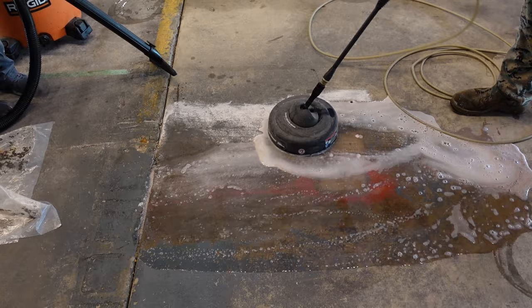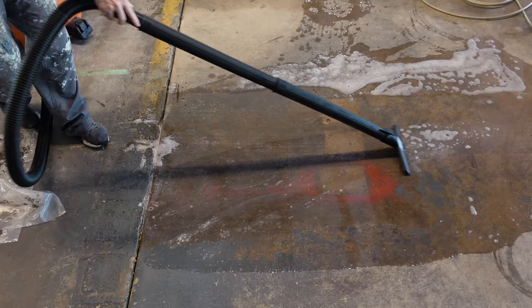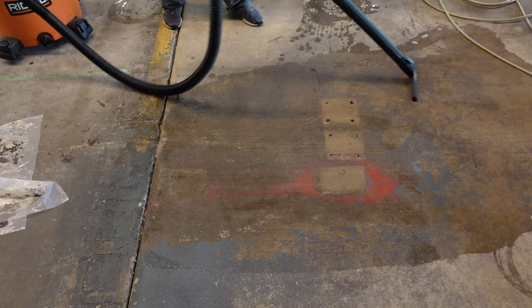I get the pressure washer out and blast it off using my heaviest setting. You still want to use the paint stripper first because it helps loosen up all that paint, and it will make it much easier and faster to remove when you use the pressure washer.